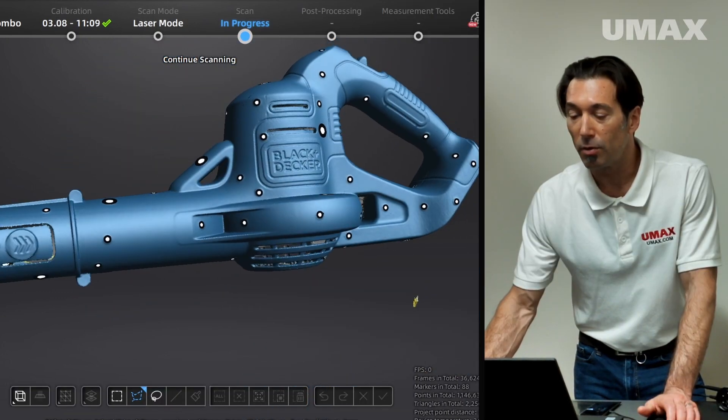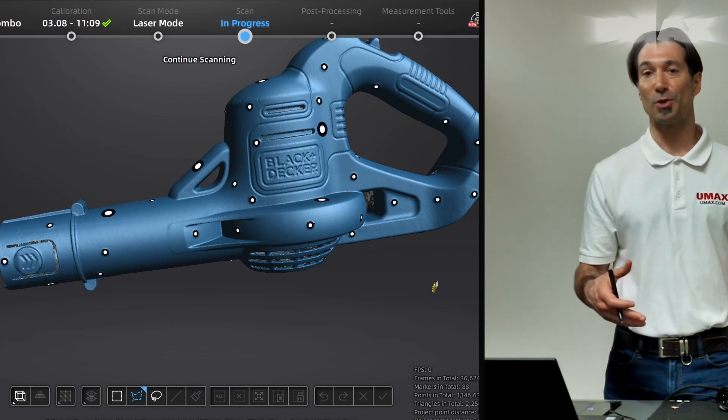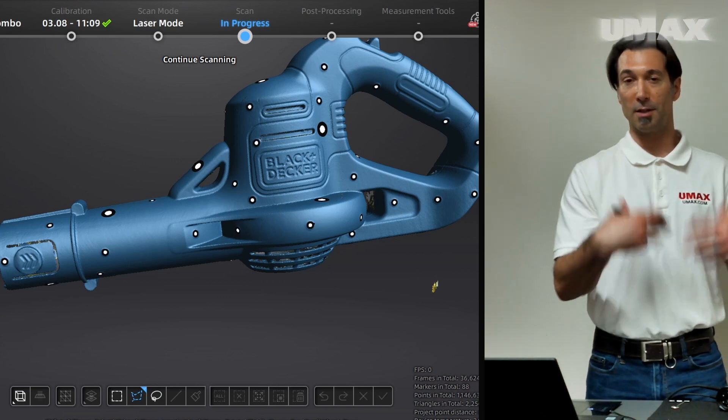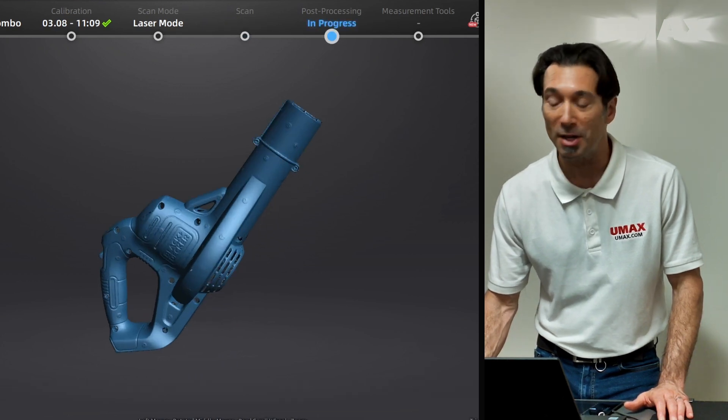This looks good. For those areas where you need to collect a more refined representation of whatever it is you're scanning, you can switch over to partial HD scanning mode. That'll allow you to acquire a more finely detailed scan. At this juncture, we're ready to hop on over to mesh optimization.